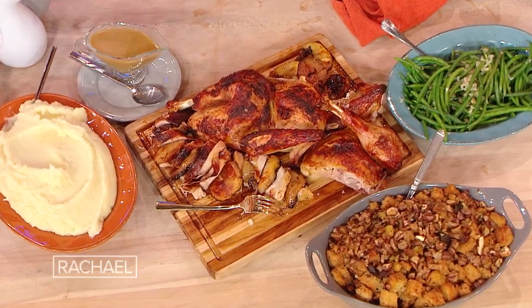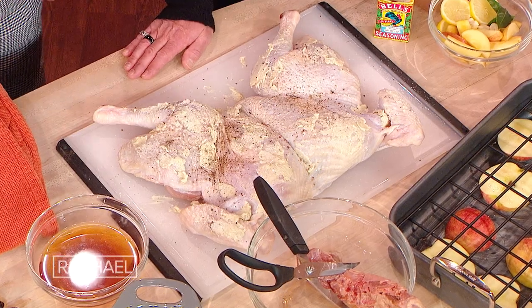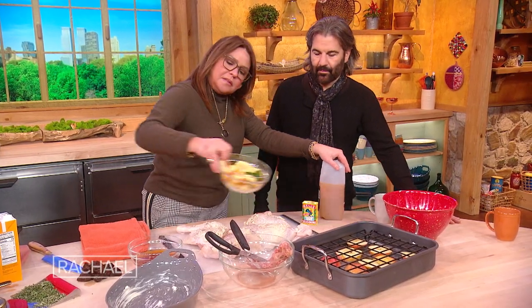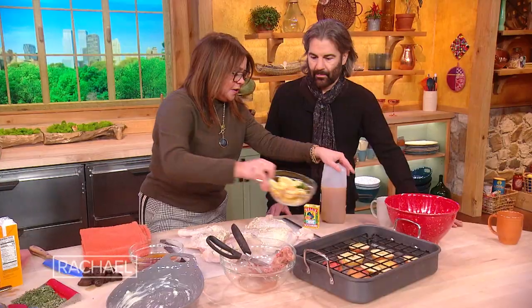Spatchcock turkey with chestnut and sausage stuffing. I brined this turkey and if you have time, that's terrific. The brine is so simple, you'll see it online. It's just a little bit of apple, lemon, fresh bay, crushed garlic, cider, salt, sugar, and water.